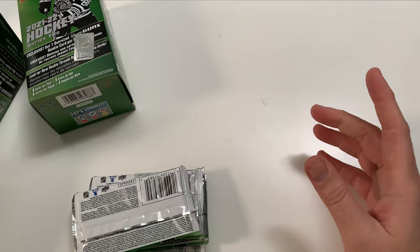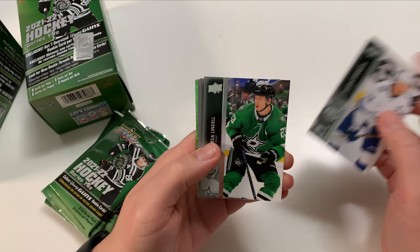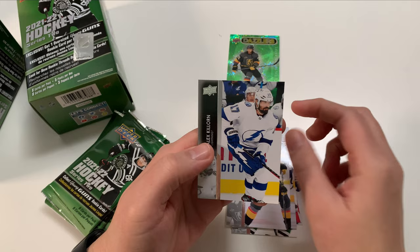Of course, it's a YouTube channel — I'm really a Young Gun collector. I have a bunch of things in my personal collection; I do collect Dazzlers, Canvases, and certain inserts too. Steven Stamkos, Esa Lindell, Samsonov, Scandela — and we got a Dazzler, my first one! I really like the look of these Dazzlers. And there's William Carlson.